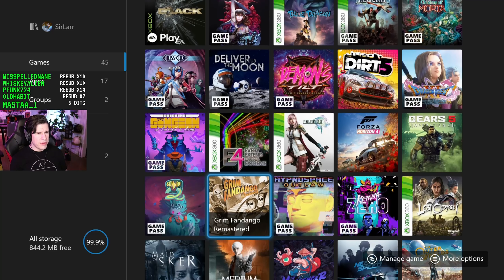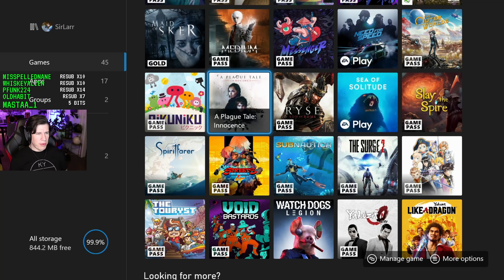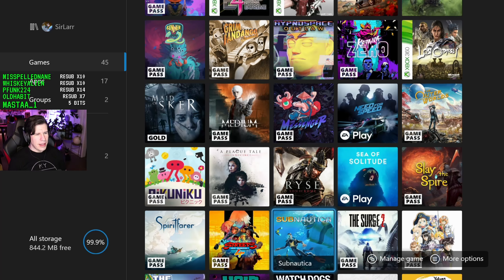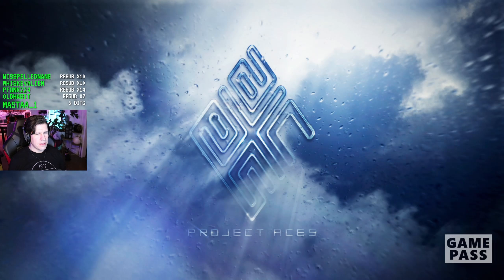Let's start noodling around with some games. Unfortunately a couple of games I cannot play because they're still under embargo — specifically Yakuza: Like a Dragon. But there are plenty of other games that run on the Series X. Let's get into some more modern stuff — I've never run this game on this console before.